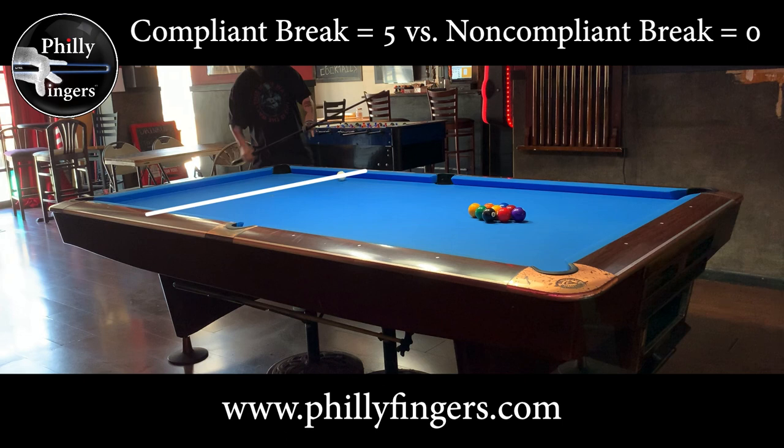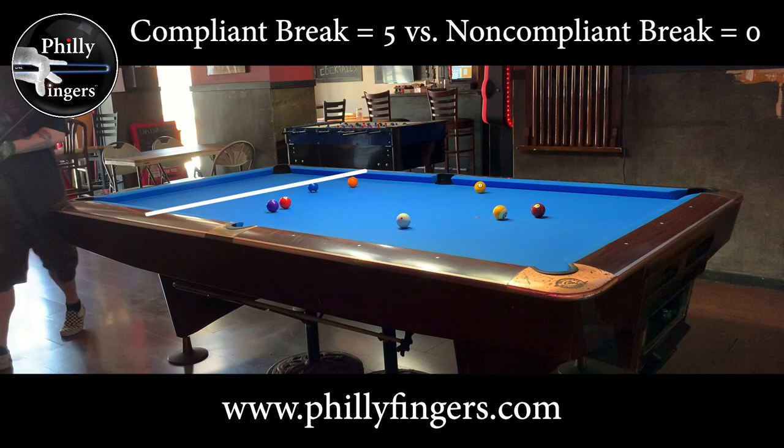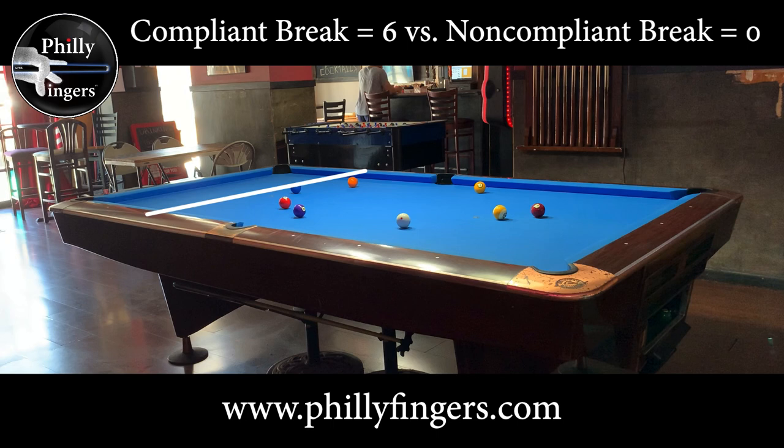Note I'm using a very light break cue, only 18 ounces. I don't feel a heavy cue helps, and even with this very light cue you'll see the eight and then the six go right into the pocket and the four crosses the headstring. I'm definitely one who doesn't believe in a heavy break cue.